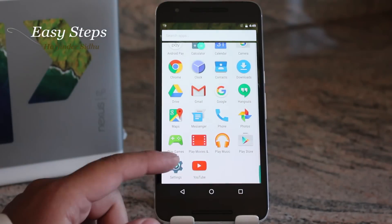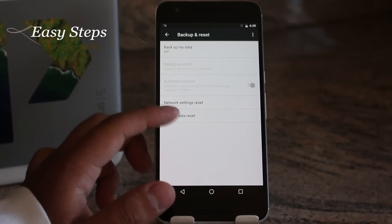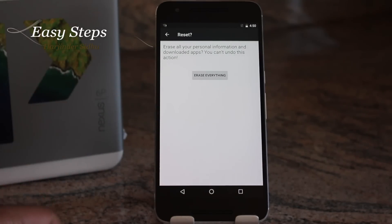The first method: go into Settings, then Backup and Reset, hit Factory Data Reset, hit Reset Phone, and then you are going to hit Erase Everything. Your phone is going to restart in a couple of minutes and you should be back on your welcome screen.